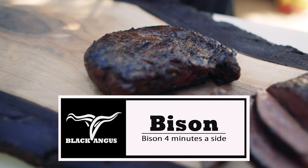This is the second one that went on. Had that on there for about four minutes a side with Teddy's bone dust on it. It should be just a bit rarer than the one beside us. We'll see what it looks like inside.